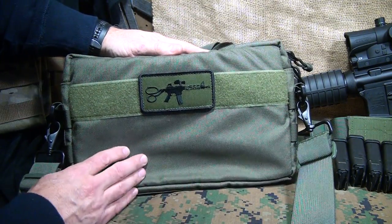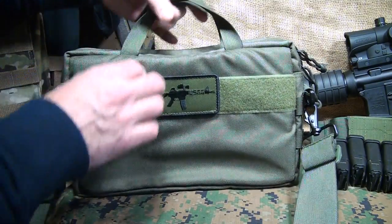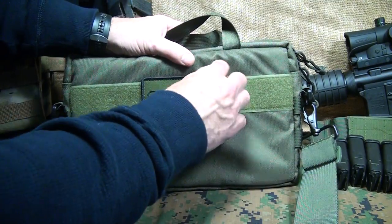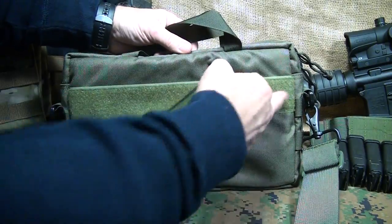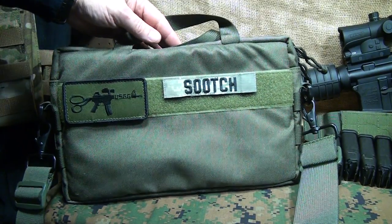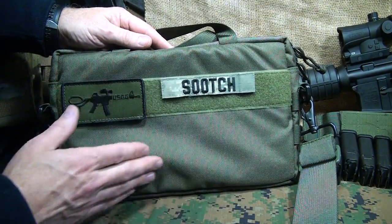Here's the bag itself with 1,000 denier Kudura. It has really high, nice webbing. Everything is double and triple stitched. It has a really nice field right here — of course, this is the U.S. Grunt Gear patch — but it has an identification panel. You can put whatever you want on there, and it's a pretty large field, so there's a lot you can do with extra morale patches.